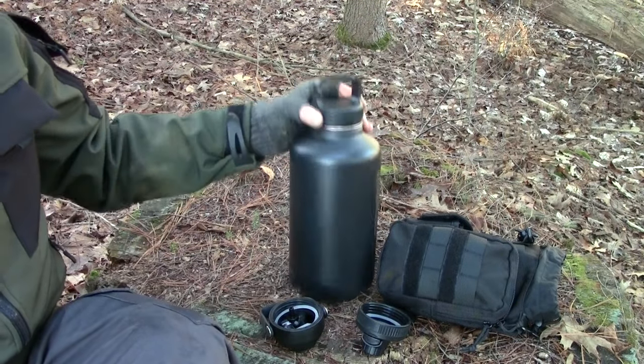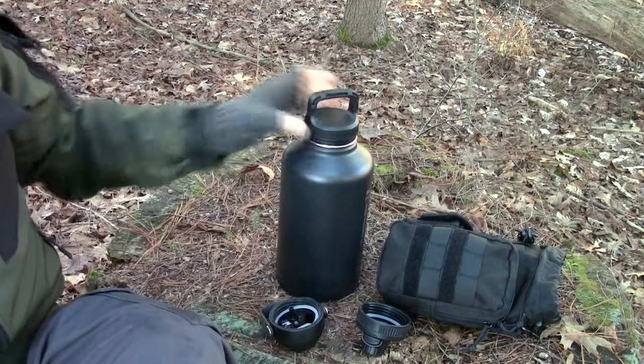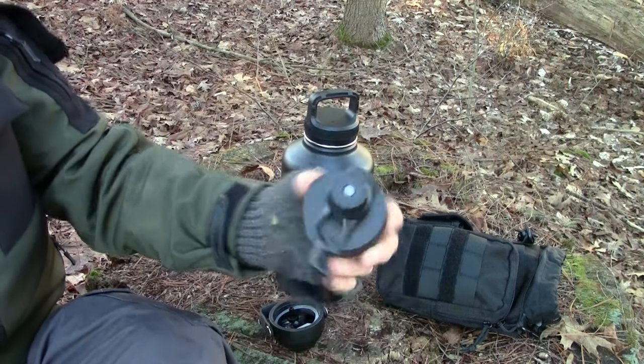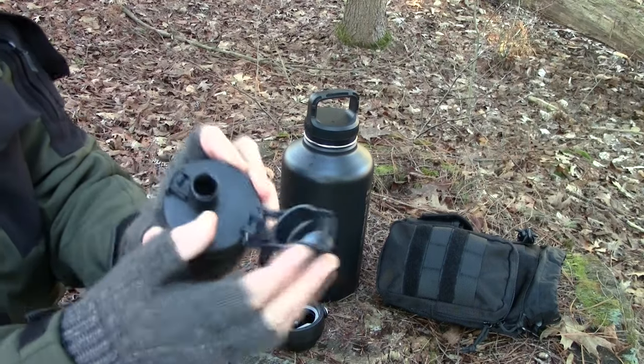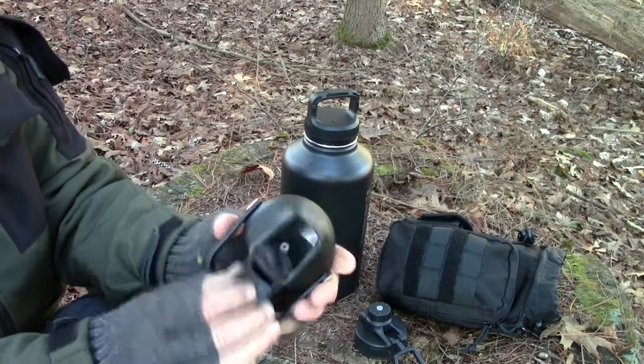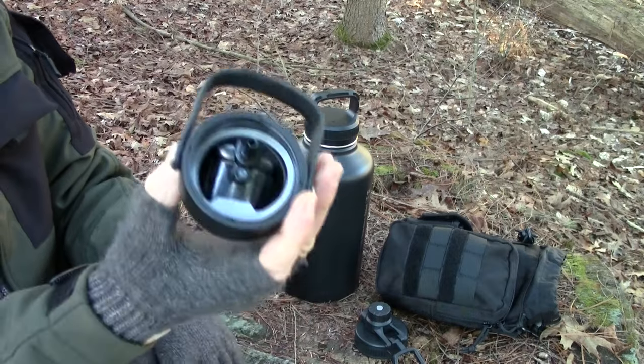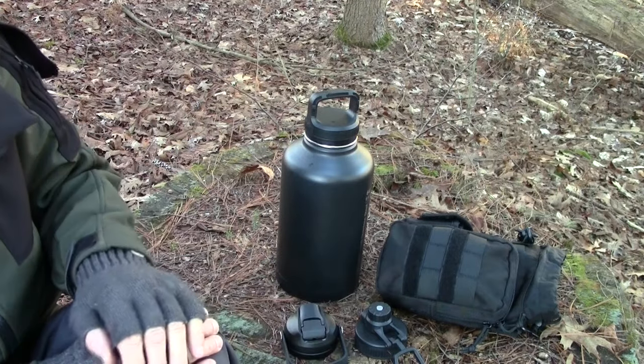You've got three caps. They're calling this the wide mouth lid with handle. Then you have one with a spout. And this one is to attach a reusable straw. I usually don't do that, but a lot of people like that — it's good to have in the kit.